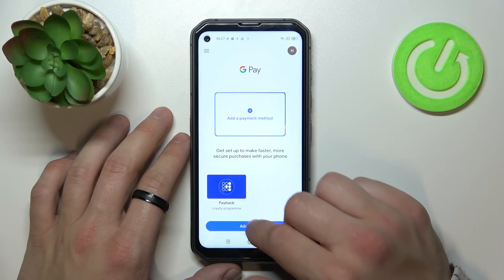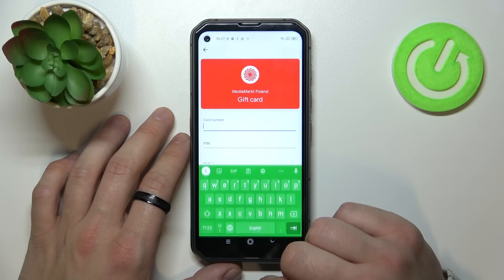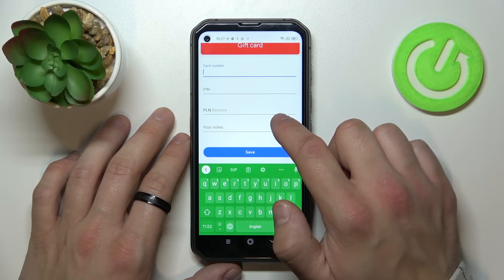Let's go back and now let's select gift card. Similarly to loyalty card, select the shop, enter the card number, PIN, balance, your notes, and tap save.